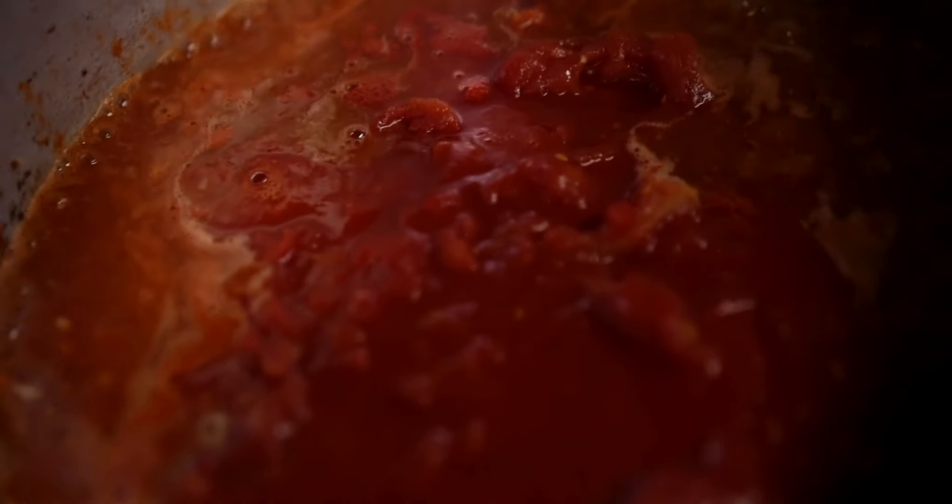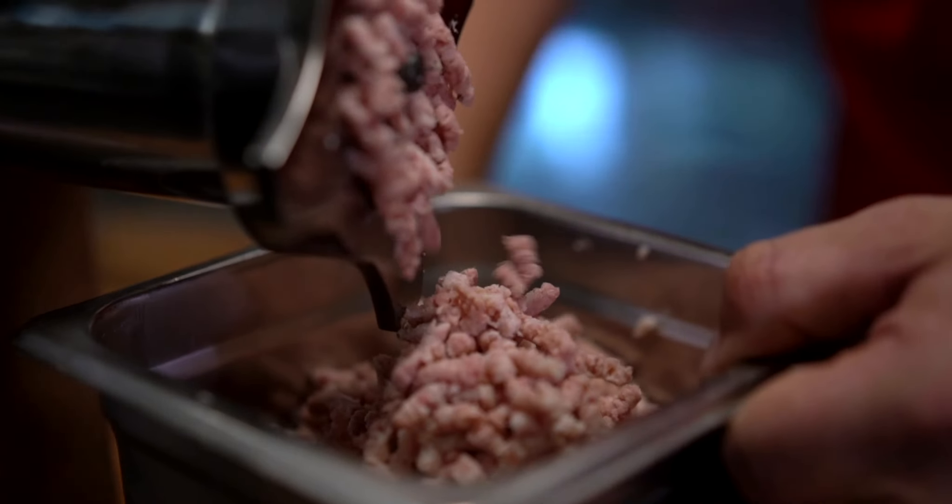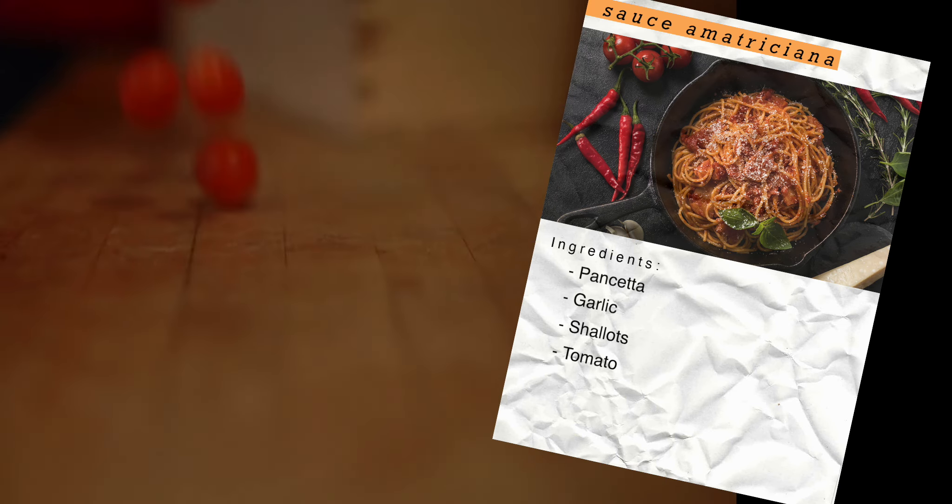The salsa matriciana has just a few key ingredients: the pancetta that we ground, garlic, shallots, tomato, and fresh herbs.